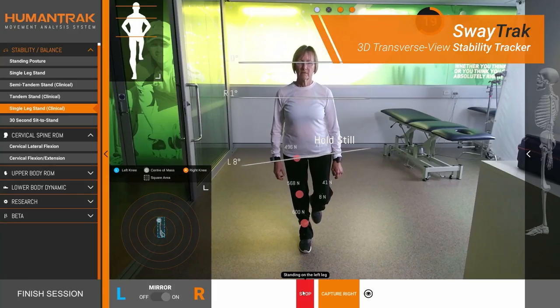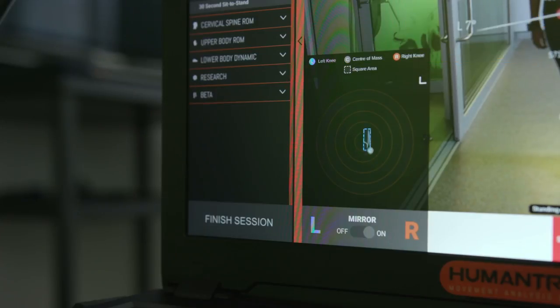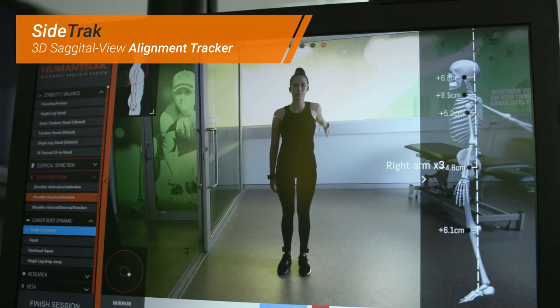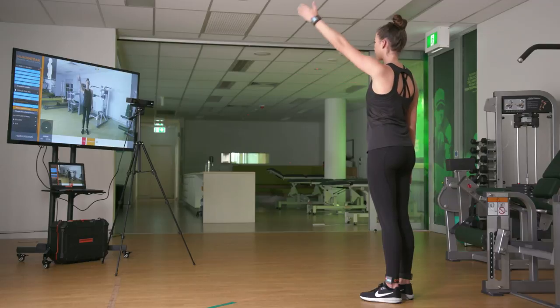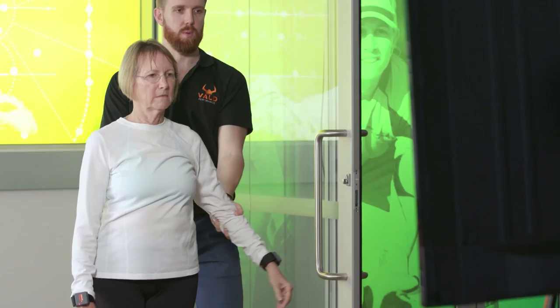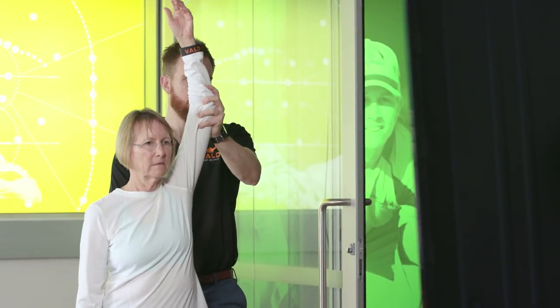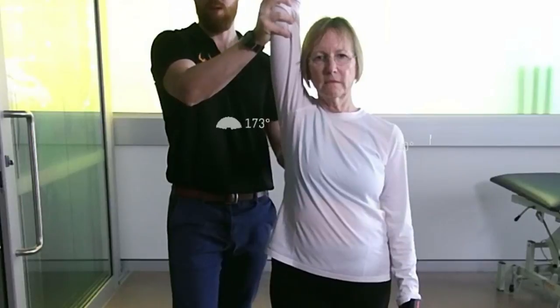HumanTrack shows a top-down view of the patient's knee joints and center of mass in real time, and a sagittal or side view of the patient in real time, allowing the practitioner and patient to better understand their movement in three dimensions. HumanTrack can also be used for assisted active range of motion, as the system is able to detect and track the patient even when the practitioner is in view.